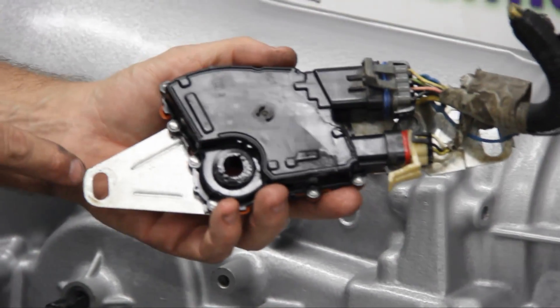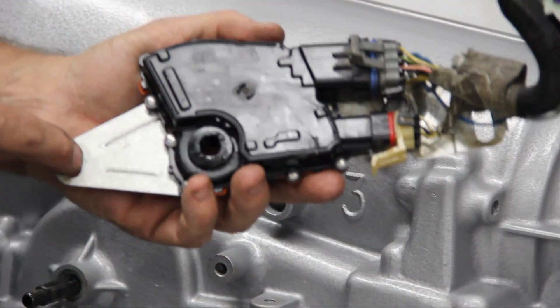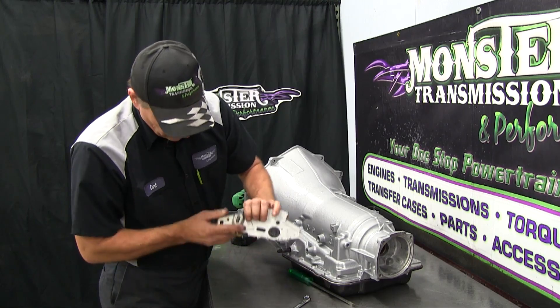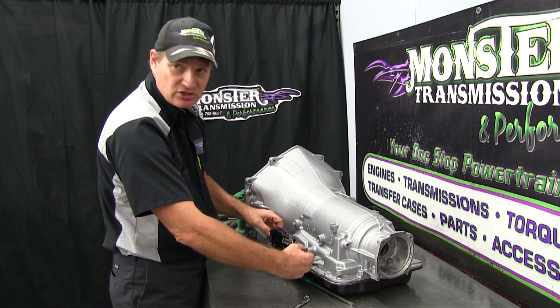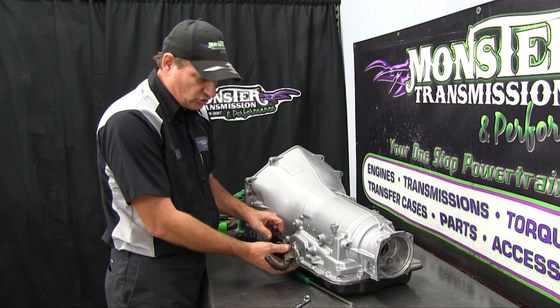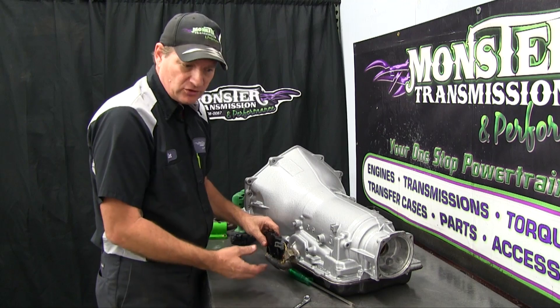Notice that on the front of the neutral switch there's a slot, not just a hole — and the same thing where the other bolt goes. That's so when you install the switch, you can rotate it to make sure it's in park and reads in park. That's why it's called a neutral switch — to make sure the vehicle is in park or neutral for starting.